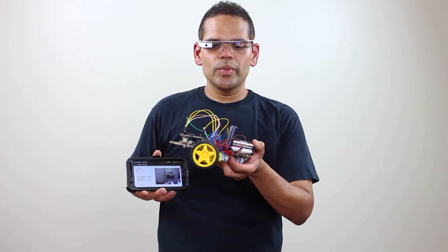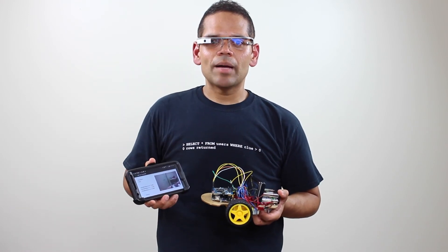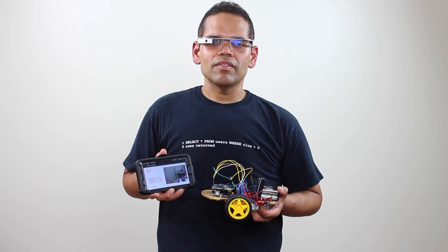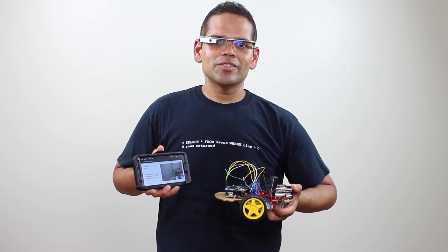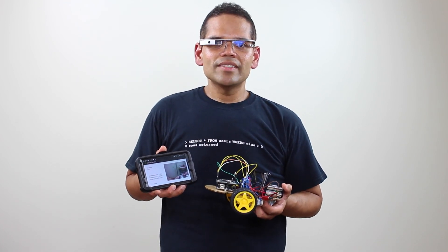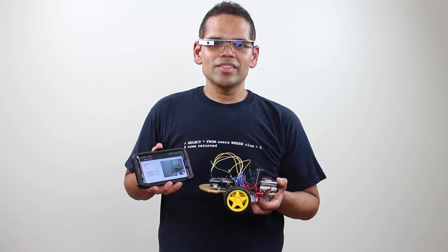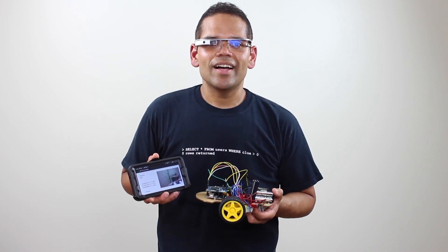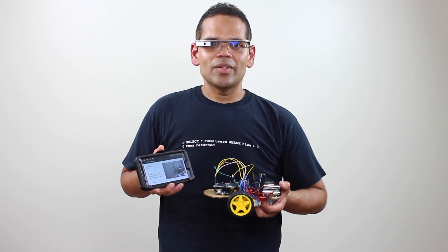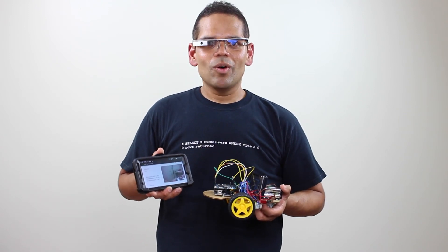So there you have it — my project: an Arduino microcontroller car controlled by a Google Glass app, as well as an Android app and an iOS app. There are a lot of technologies involved. I drew on my background in electrical engineering and software development — micro-electronics, microcontroller design, C programming, Objective-C, Java, and networking. I hope you guys liked this. I know there are folks out there interested in this sort of hobby, so hope you enjoyed it. Thank you.